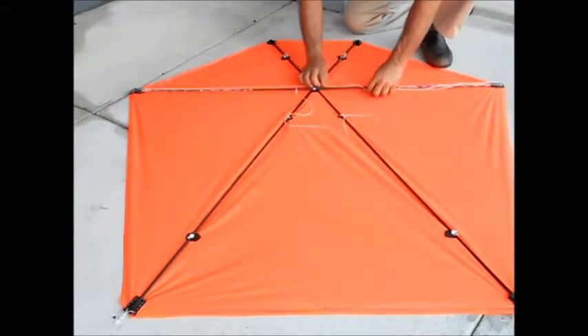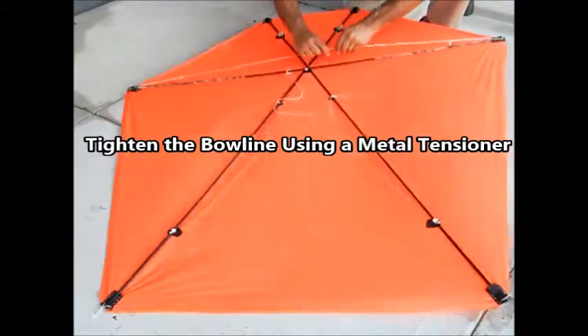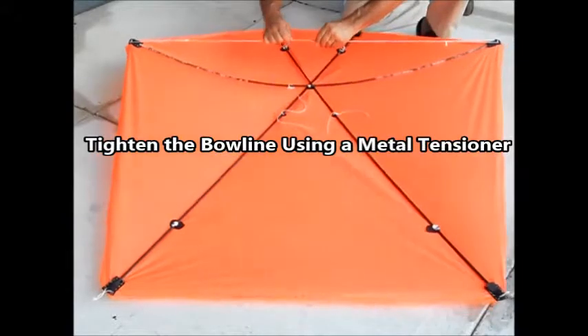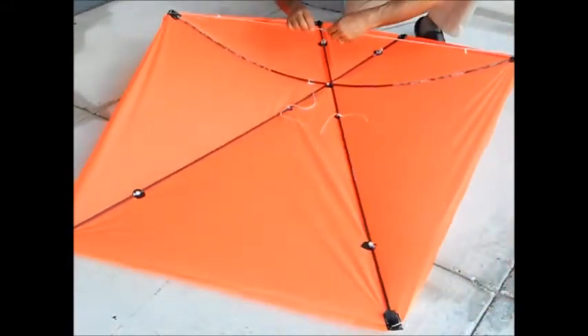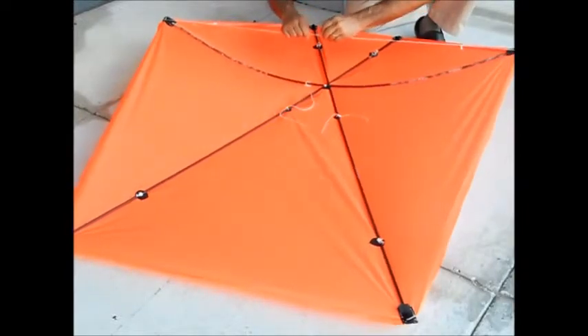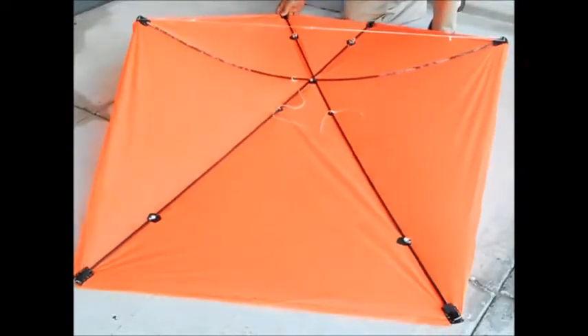Now I am going to tighten the bowline — or bowlin — to give it the curve it needs to fly in a stable manner. There, that should make it pretty stable.